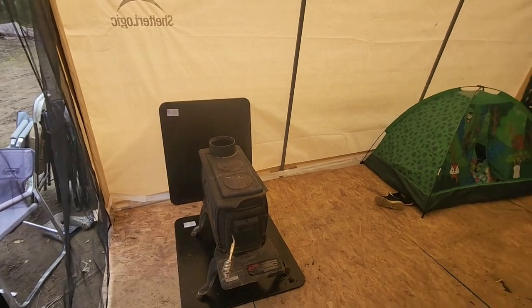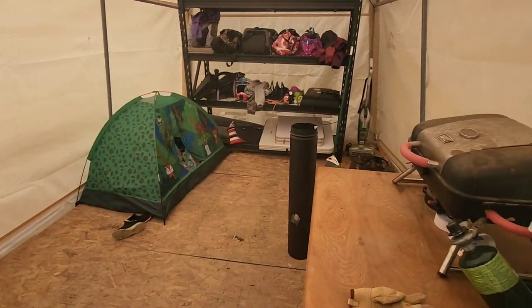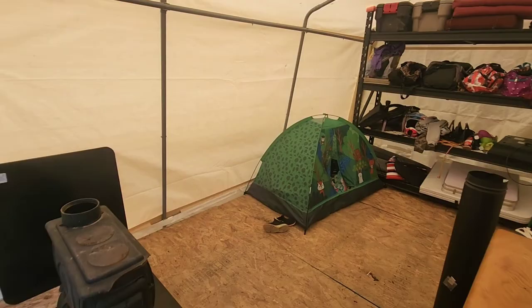We're going to set cots up in here and camp here for the next three nights. Our plan is to do some hunting as well for the elusive moose — hunting in air quotes because we're doing it with our children, so we should be very successful, I'm sure.